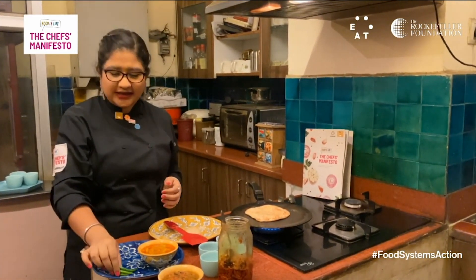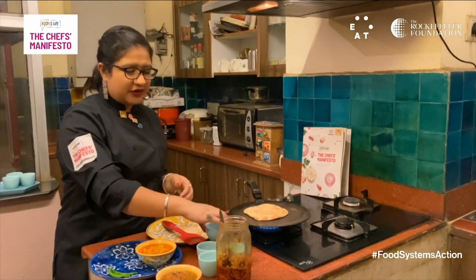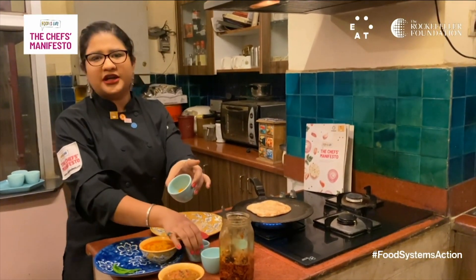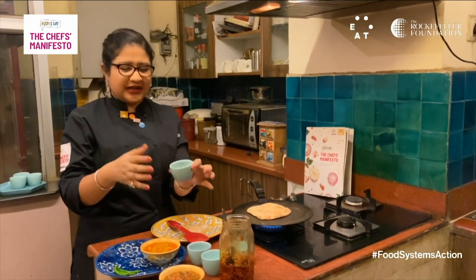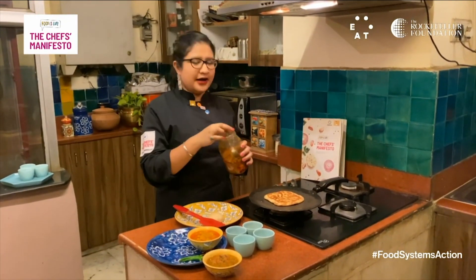Green chilies are great for immunity, especially in COVID times. I've spiced my lentils with some red chili powder and some turmeric, which is a great immunity booster. You should definitely be adding turmeric to your diet, especially in the times of corona.